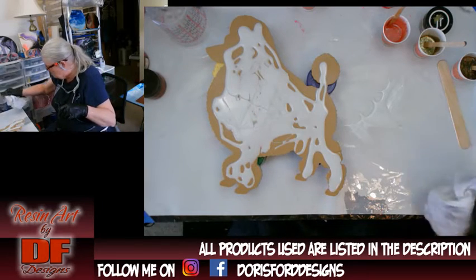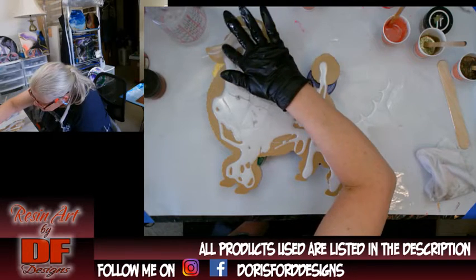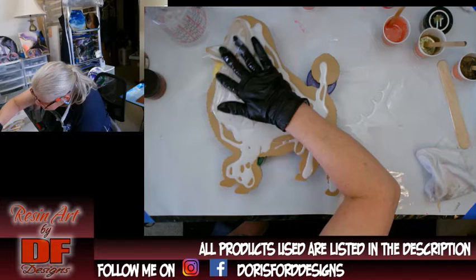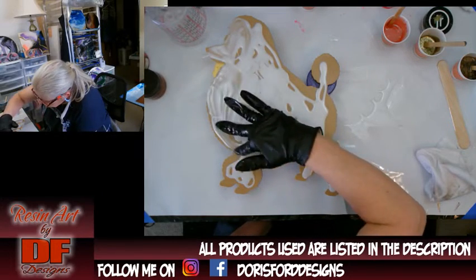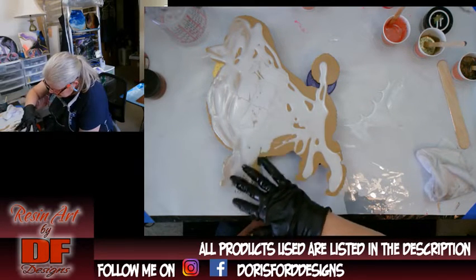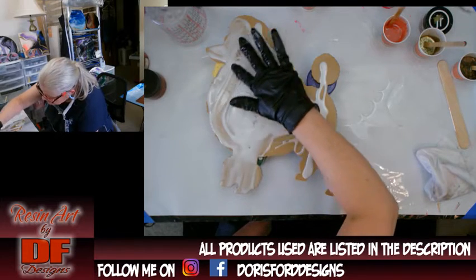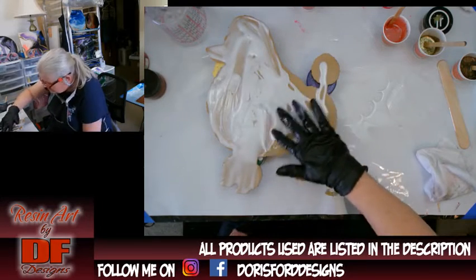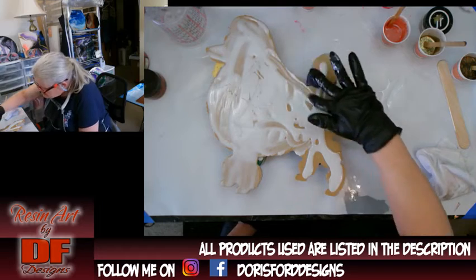Let me get my rag handy. I'm going to use my finger to push the resin all over and it's okay that you can see the brown, because I wanted the brown to show through a little bit — that's why I didn't want it too opaque. The color of the fur is going to be brown.